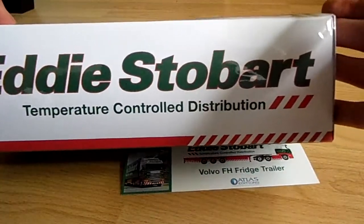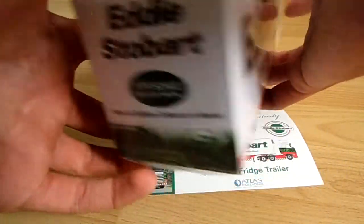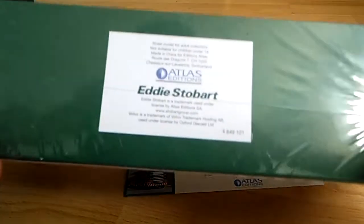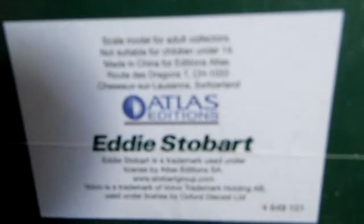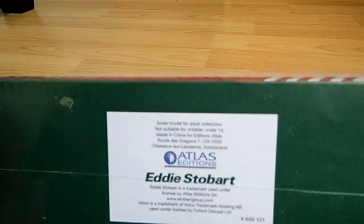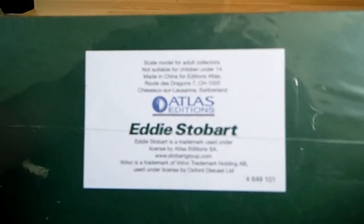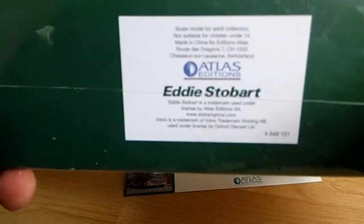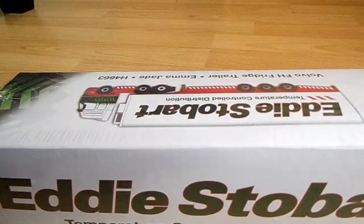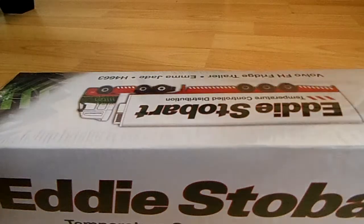There is the side design which is very similar to the trailer itself, and there is the same again underneath. It says scale model for adult collectors, not suitable for children under 14 years, made in China for Atlas Editions, and it says trademark and under license of Oxford Diecast.